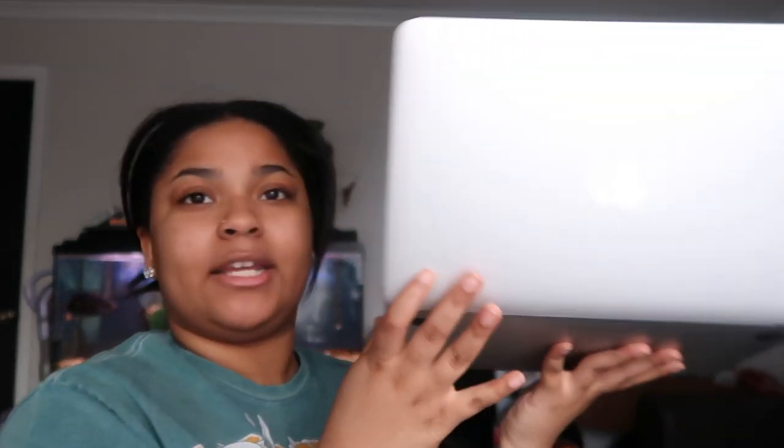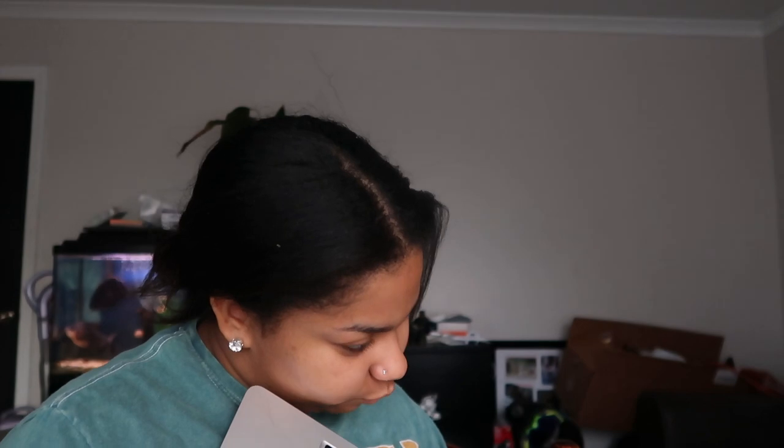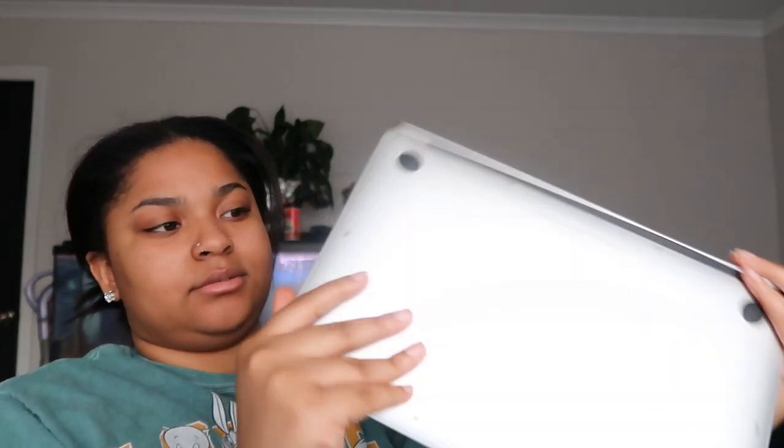This is honestly in great condition — they said it was 'good' but it's great. There's a tiny little chip; if you're looking really close you might see some imperfections, but honestly it looks great. This is what the bottom looks like, all the ports. I haven't even tried the charger yet — I think it's an actual Apple charger because sometimes they'll send you just a generic charger.